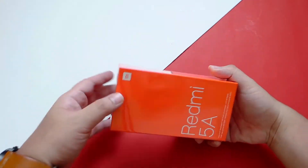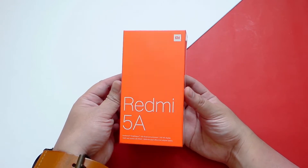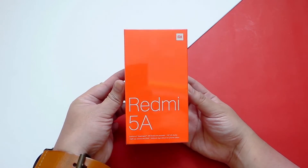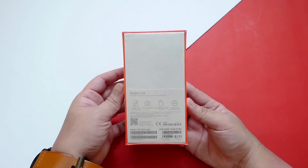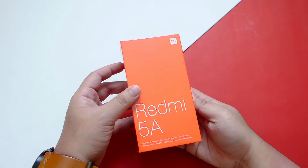The product is well packaged, so that's appreciated. Inside the package we have of course the Xiaomi Redmi 5A itself. I like this color a lot. At the back of the box we have a quick info about the specs which we'll talk about later.